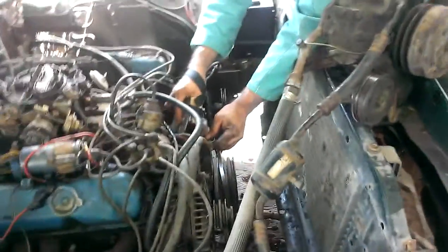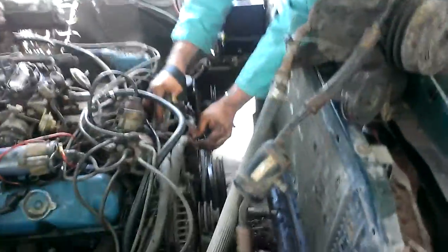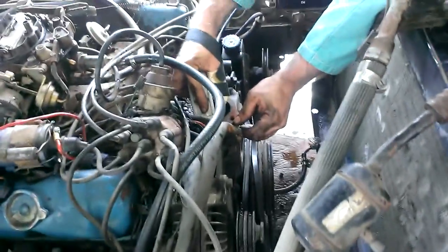This little short video we're going to do is replacing the thermostat on a 1978 Chrysler Cordoba.